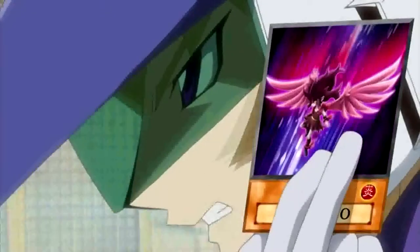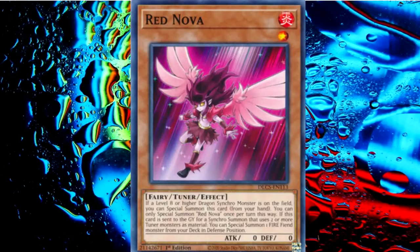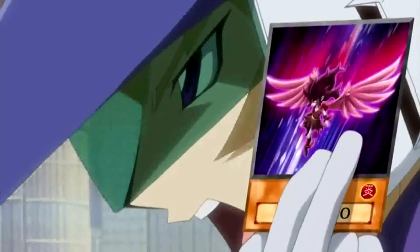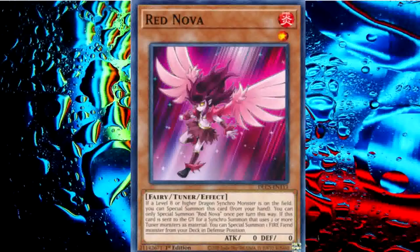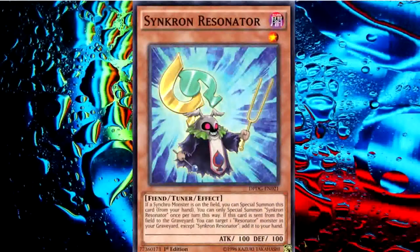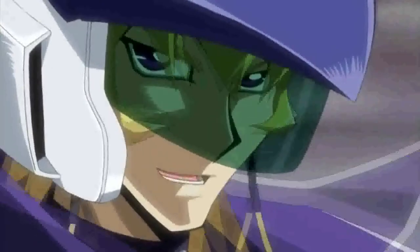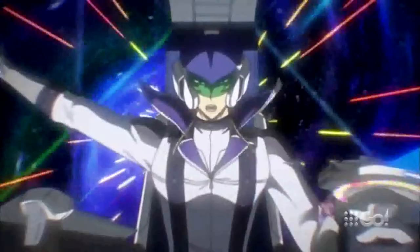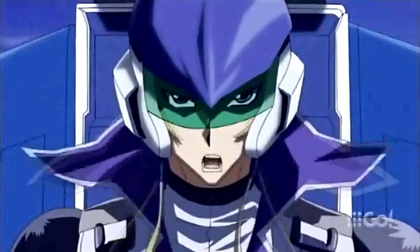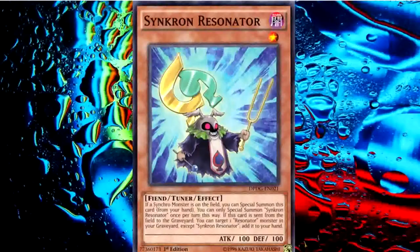And since Red Dragon Archfiend is in flight above my field, I also have the ability to summon this monster directly from my hand! And since Synchro is in flight, I can summon Synchro Onizonator! I activate Red Reborn to revive Red Resonator! Now my Red Nova, and Synchro Onizonator, and Red Resonator — Triple Tuning!